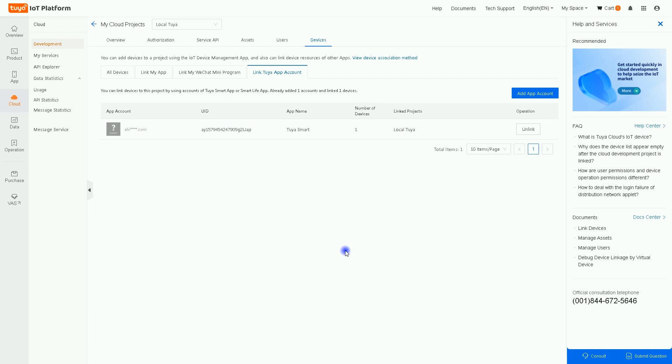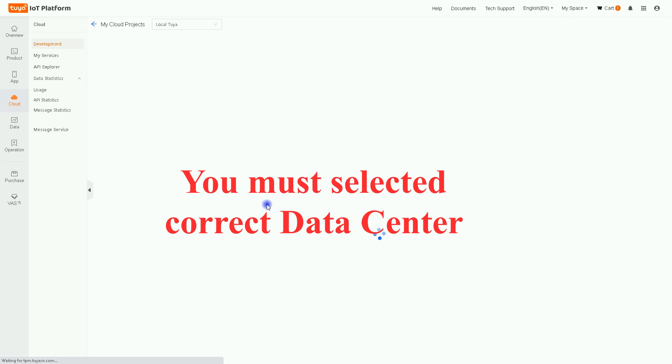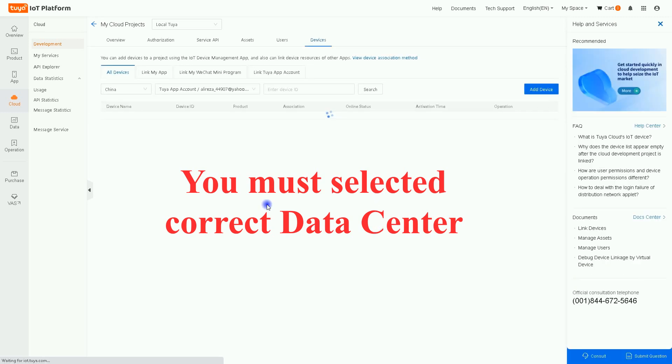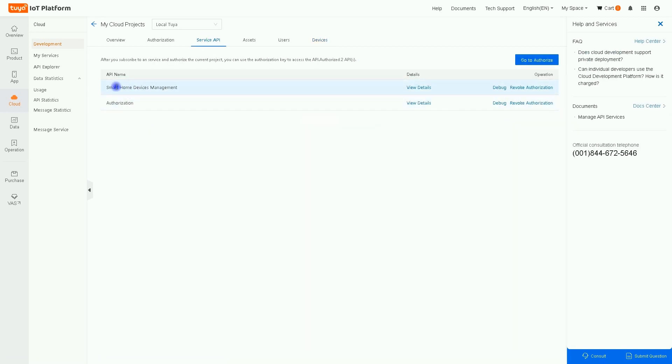Navigate to All Devices. If you don't see your device, refresh the page. I have a smart four-gang switch connected to my Tuya app. Copy the device ID — we need it later. Before going further, click on Service API. Since we authorized Smart Home Device Management earlier, you can also do it here.